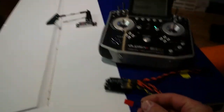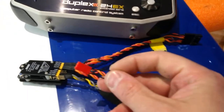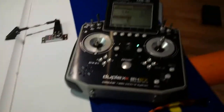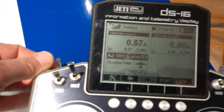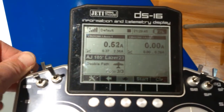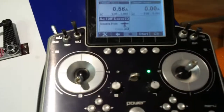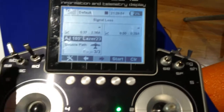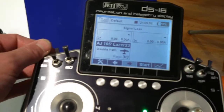I just pulled the bind plug out and now I'll turn the plane off — I've got the remote switch for it. I'll shut it down. Signal lost. Signal lost. The plane's off. Signal lost. Okay, I'll turn it back on now.